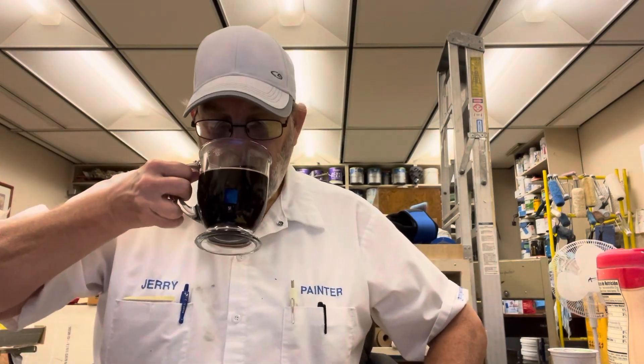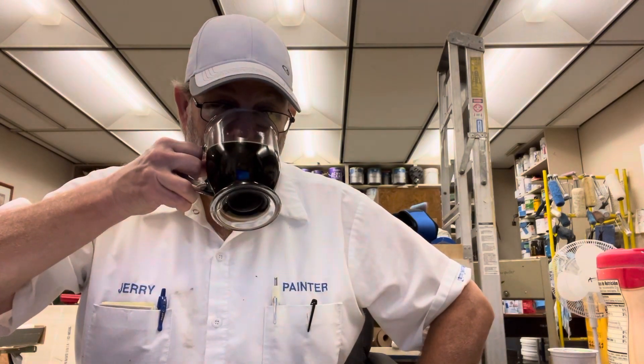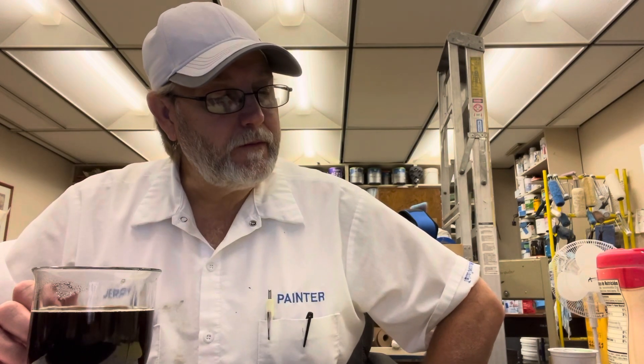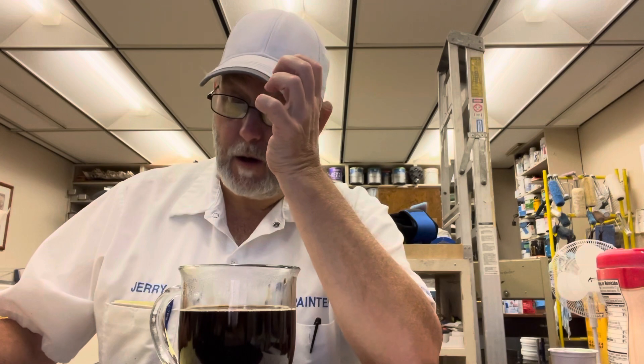Okay, let's check it out. It's got a nice roasty bitterness to it — nice bitter roastiness. I've got my little cheat sheet I made a few years ago to help me with descriptions when I can't quite pick up what I'm getting. This has always helped me out.